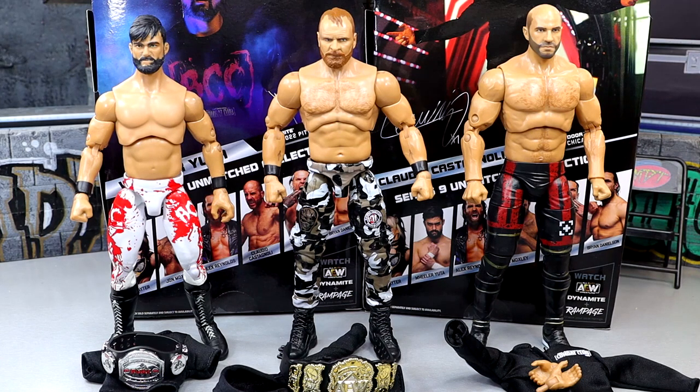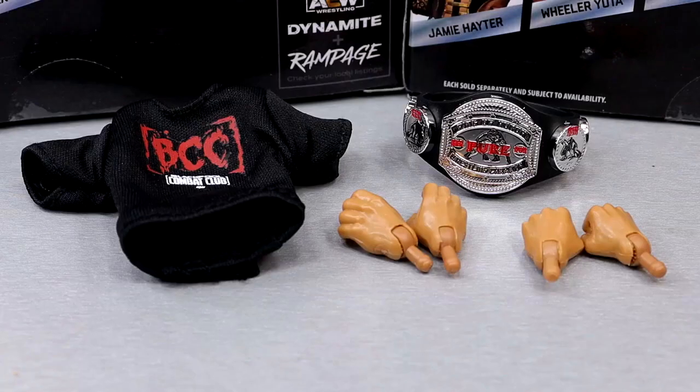We'll go left to right — we'll start with Wheeler Yuta, dive into the accessories, dive into the figure, back it up, do the same thing with Mox, then do the same thing with Claudio, and work our way all the way through these figures. Then we will find out if these figures are worth a damn, how they compare to their other releases, and get into the nuts and bolts of it.